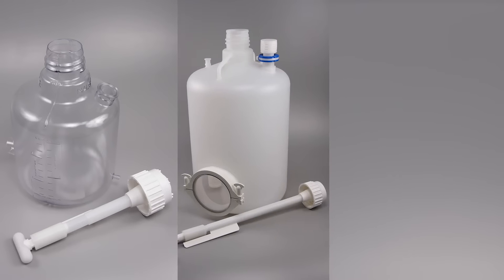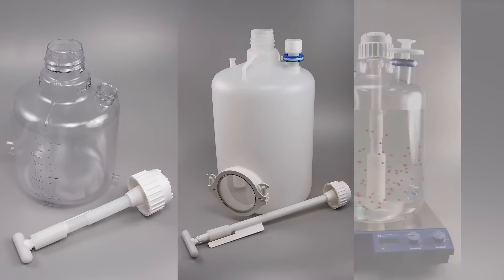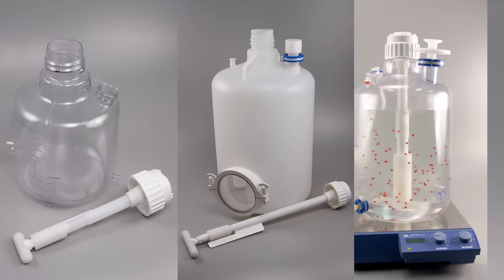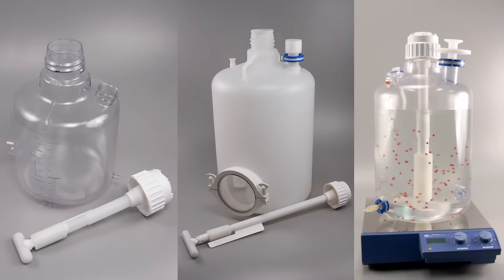It is ideal for final bulk suspensions, vaccine production, and many other uses without the need to invest in expensive capital equipment to run the mixer. A simple large-scale stir plate is all that is necessary to operate the mixer.